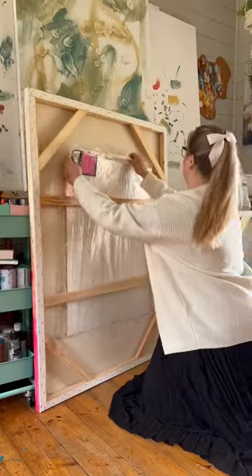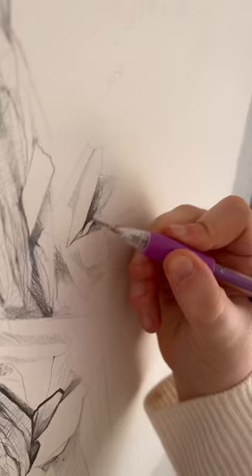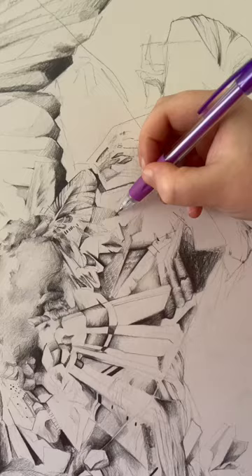Today I challenged myself by doing a piece completely in graphite on a beautiful 600gsm watercolor paper — it was so thick. This drawing was a really good opportunity for me to just lose myself in the detail and see what I could accomplish with a teeny tiny mechanical pencil, and I really like the finished result.